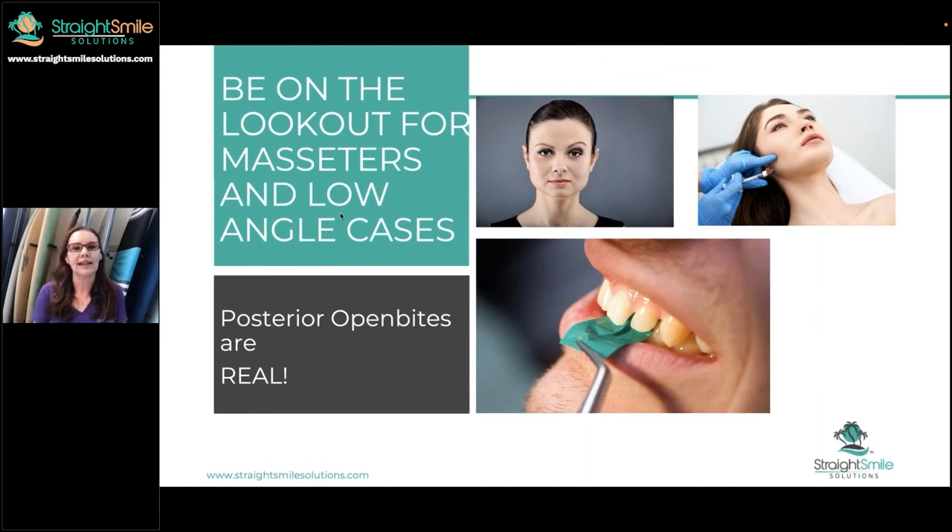Masseters and low-angle cases. I said I'm not going to go into the weeds about saps — I love saps — but these can be very, very tricky. As orthodontists, we are trying to look at certain facial features and think, stoplight red, this might be a harder case than it looks. For example, this patient right here — I haven't even seen her teeth, but I'm already scared to treat her, because I know she's got crazy big masseters. This is going to be a very difficult case because of that.